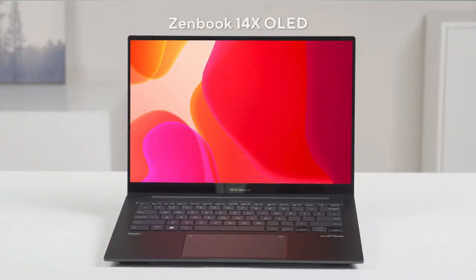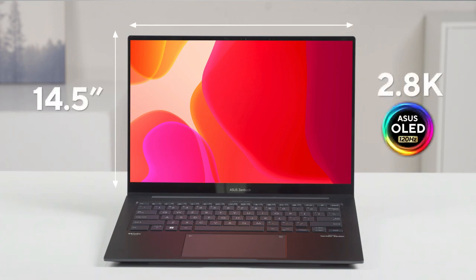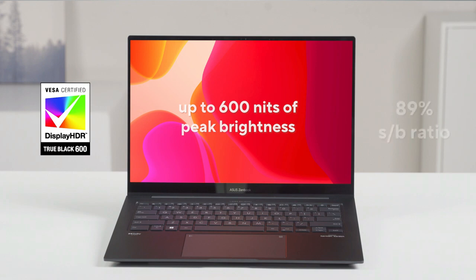Zenbook 14X OLED has an enlarged and upgraded display that gives you a stunning visual experience. It supports a beautiful 14.5-inch, 2.8K, 120Hz OLED HDR display, and features beautiful colors and contrast levels with up to 600 nits of panel peak brightness. It also features slim bezels that give it a modern premium 89% screen-to-body ratio.